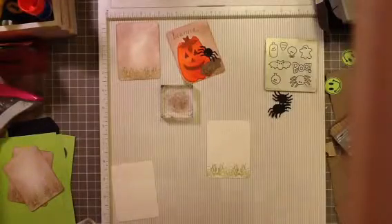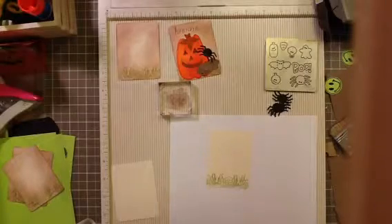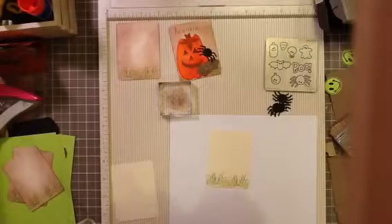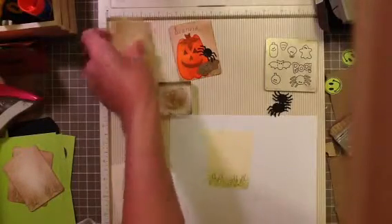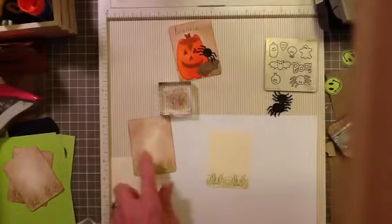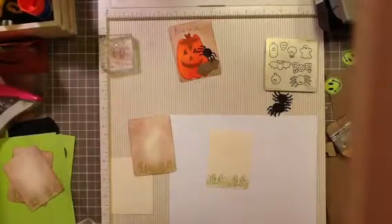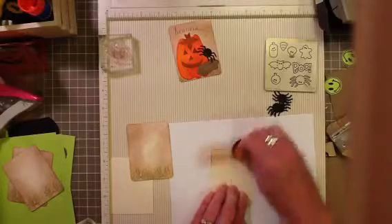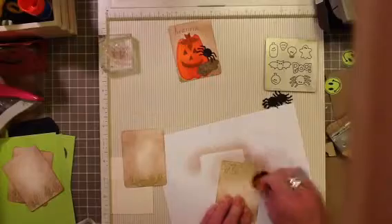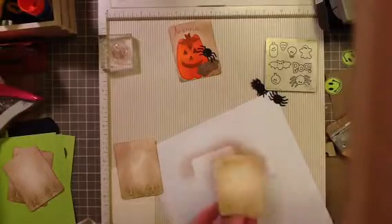Now we're going to do some sponging with our Close to Cocoa - these are all Stampin' Up inks. I just did some really sloppy sponging because everything is going to be layered on top of that. I don't need ink in the center because the pumpkin is going to cover it up. Just really quick and sloppy - reminiscent of dirt or darkness.